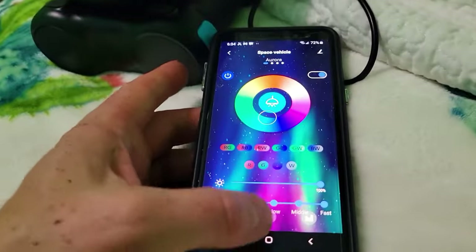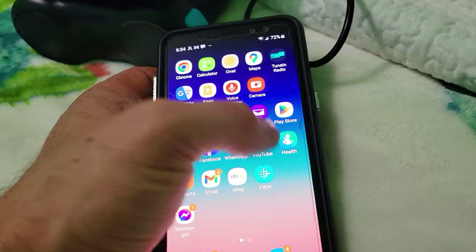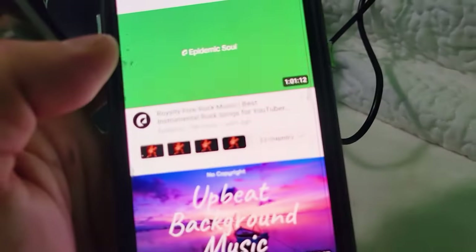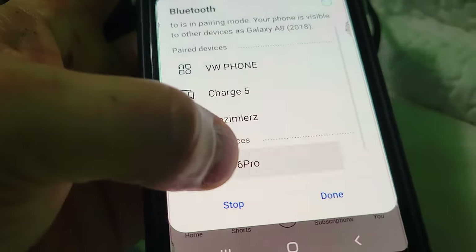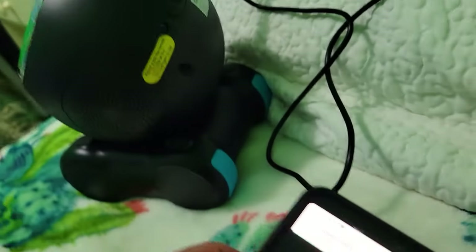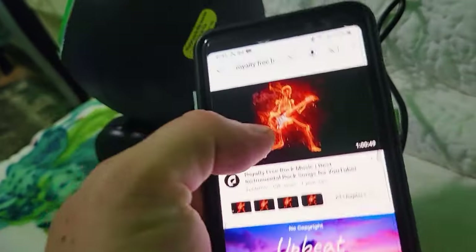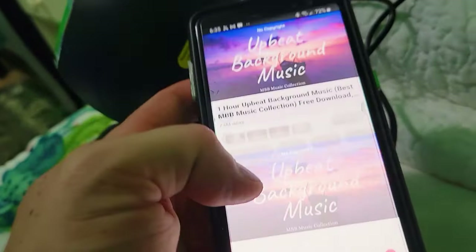One more thing to show you is how to use the speaker. We'll go to YouTube and load up some music. Make sure you're connected to the Bluetooth — we're going to connect to GPO 6 Pro. Bluetooth connection is established, and now anything we play is going to come through the speaker.